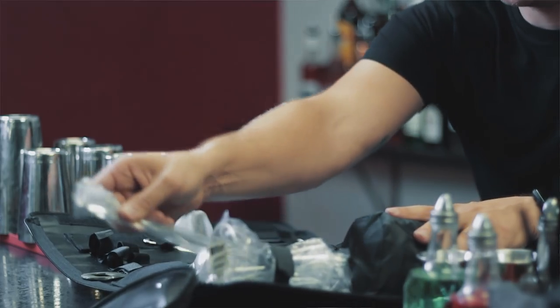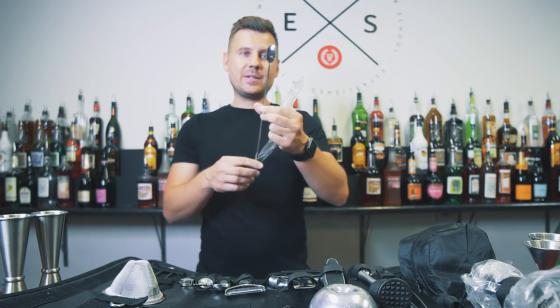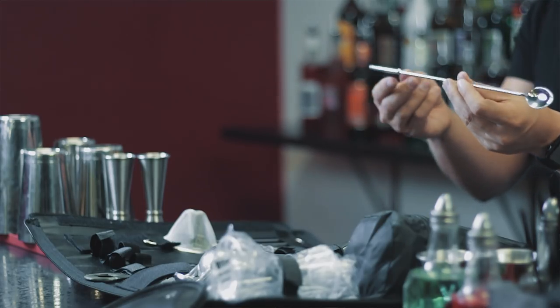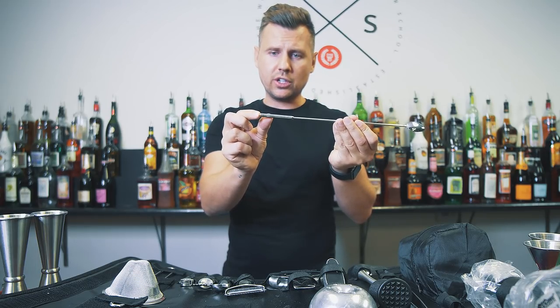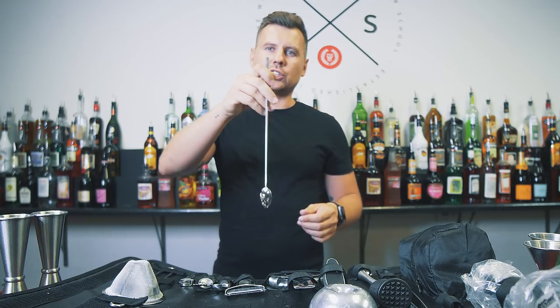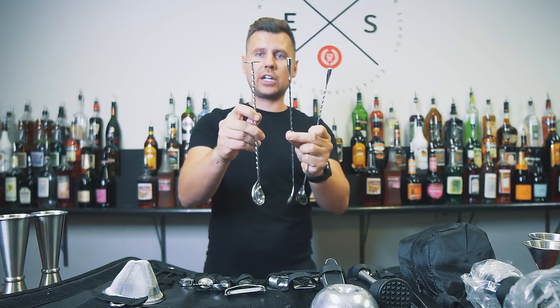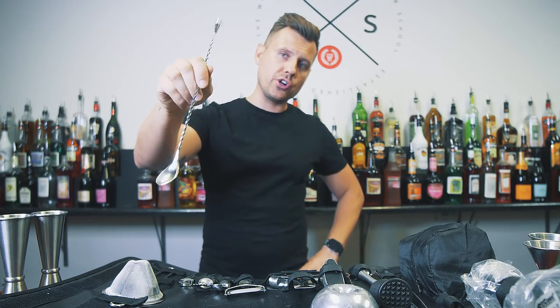This bar spoon is probably my least favorite item in this set. It's much smaller than a normal bar spoon, and the heavy part placement is awkward — I just don't feel good holding it. I chose to replace it. I recommend a spoon with a heavy bottom. Someone might prefer a different style for tricks or layered cocktails, but personally I went with the 30-centimeter heavy-bottom spoon to keep the set closeable. A 40-centimeter spoon would be even better for tricks and looks great when you stir, but 30 centimeters works for this set.